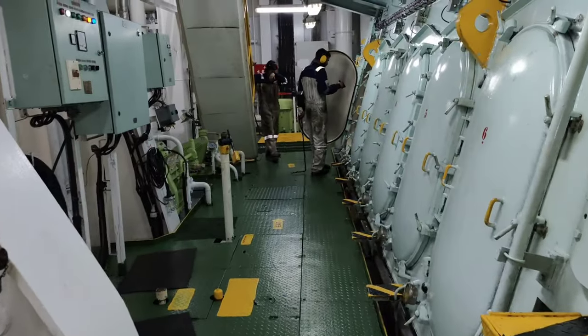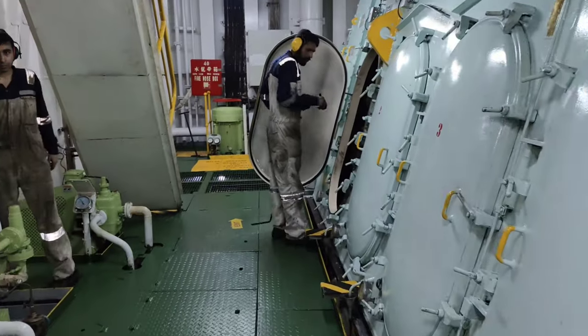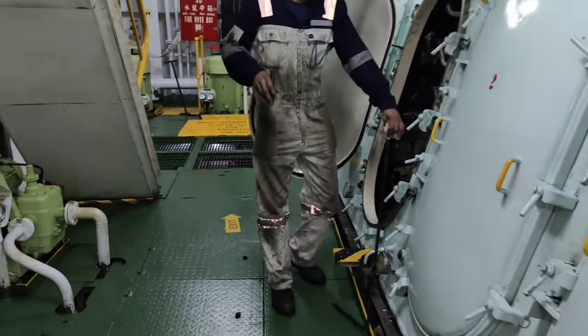The procedure to inspect the crankshaft position is very simple and I would strongly recommend inspecting it on your engines at your earliest convenience.